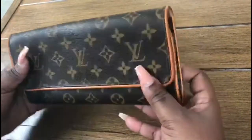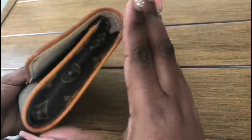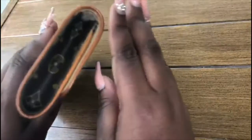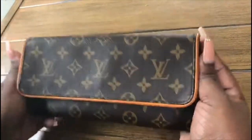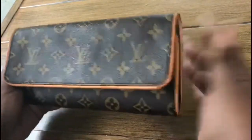When I received this purse, I took it to Louis Vuitton to make sure it was authentic — which it was, thank you Lord. There are no cracks. You can see the patina on the bag and there are no cracks at all. This was a great, great steal of a deal.